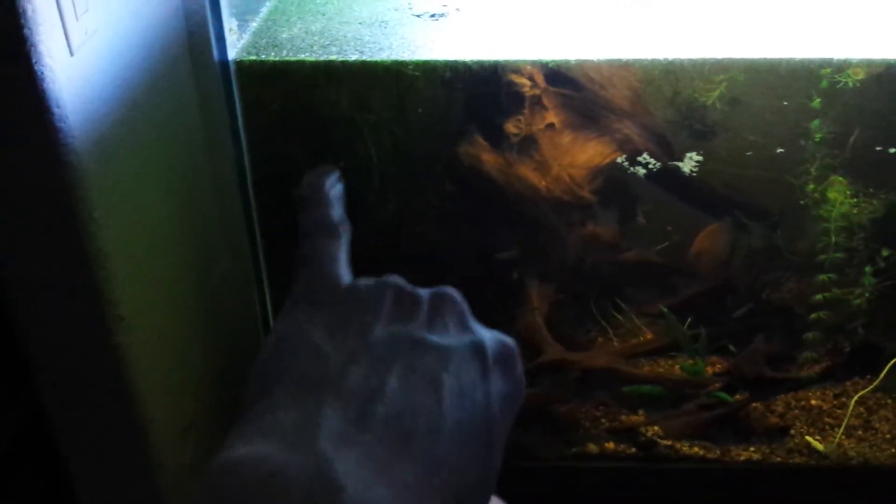Definitely keeping a lot of driftwood and a lot of cover. I like to make these guys feel as comfortable as possible. These pieces of wood are just amazing — the same guy that gave me the discus gave me these pieces of wood. I'm so thankful. I've got a huge needle leaf Java fern back here, some Bolbitis down here which I'll attach to the wood, and some Anubias for them.